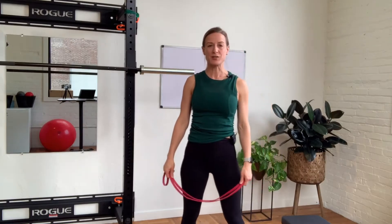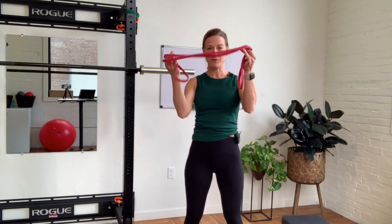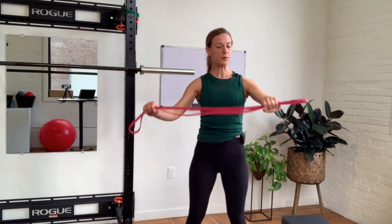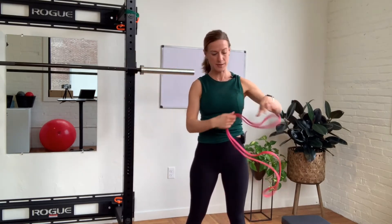This shoulder mobility exercise is called banded arm circles. I'm hanging on to a fitness band that has some resistance to it, and you want to play around with how far apart your hands are — you'll see why in a minute.